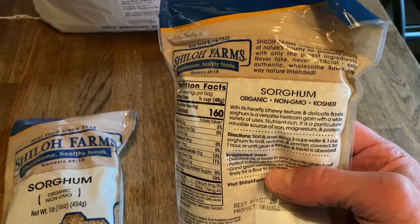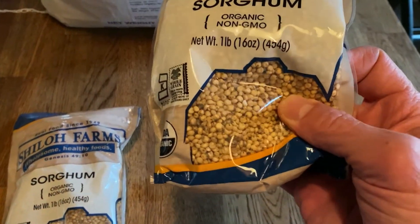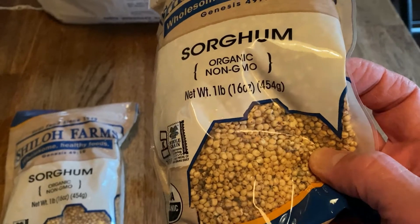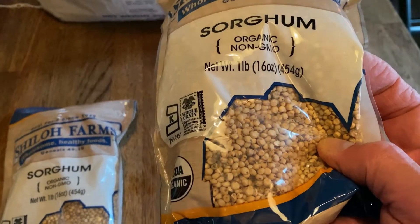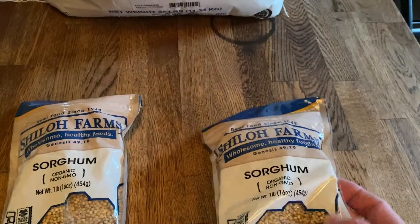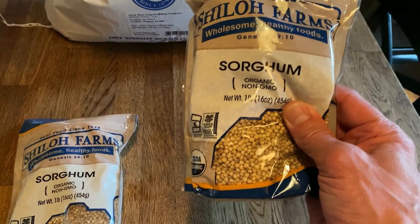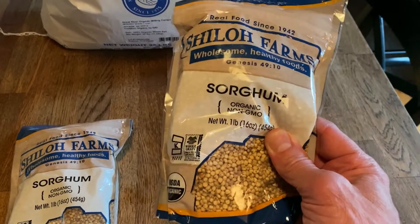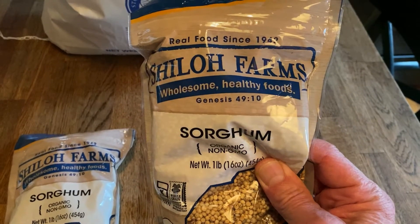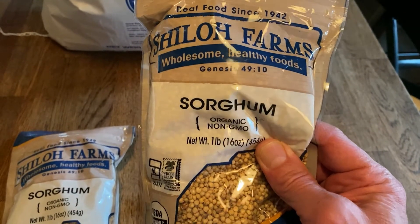I'm going to try it. Some people pop it like popcorn — I may try a little bit of that, but I've heard mixed results. I'm going to grind it. I'm not sure how I'm going to prepare it yet — I may soak it, try to sprout it, or just grind it first and then soak it. Maybe I'll mix it with rye, or maybe I'll make some pancakes to taste it by itself. I don't think I want bread just out of this, but I'll probably try mixing it with rye.